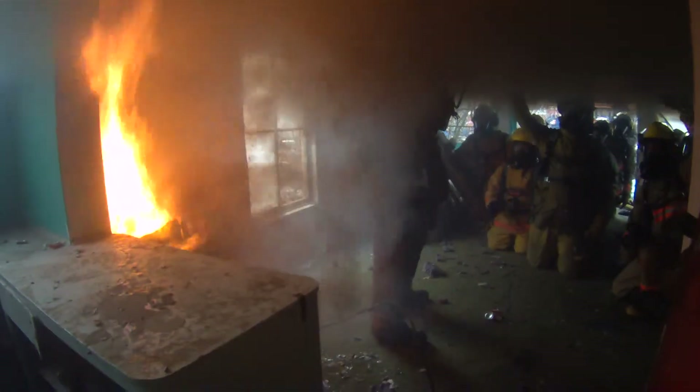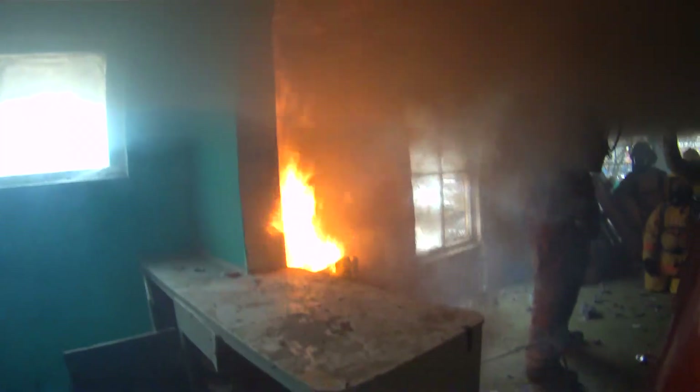Now we're going to feel some heat here. Put this layer up here. What we're looking to do — because it's hot — we need to be aware of the heat building around us.